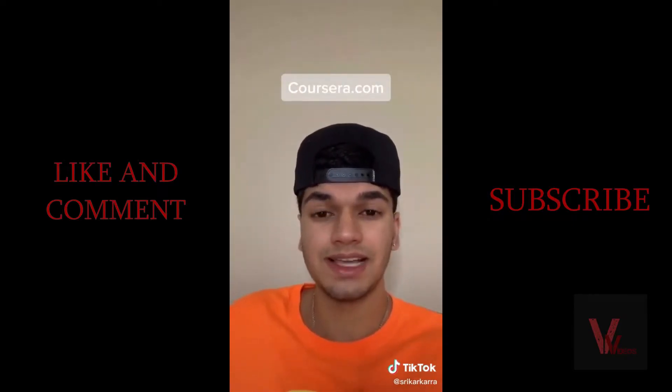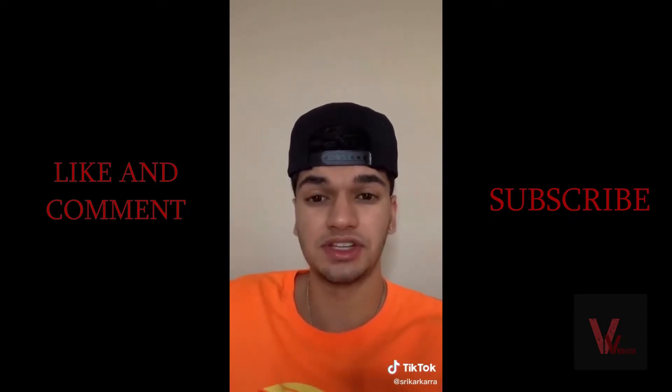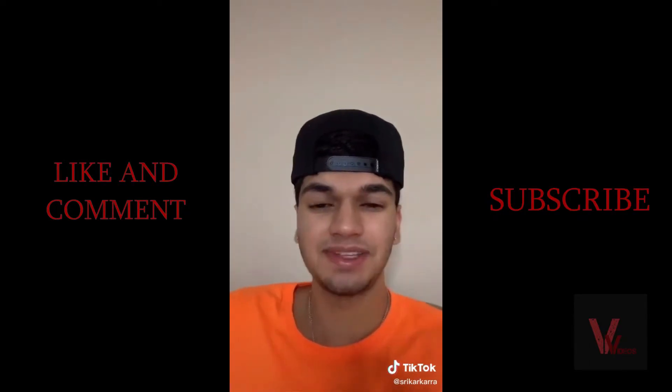On Coursera.com you can take any online course completely free of charge. These courses can be taken at top institutions around the world for free. I hope these hacks helped.